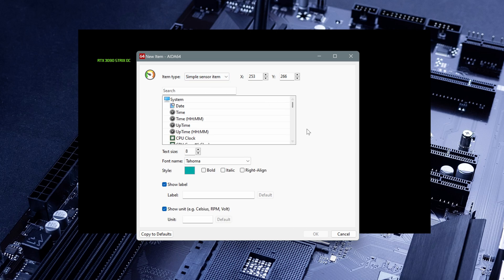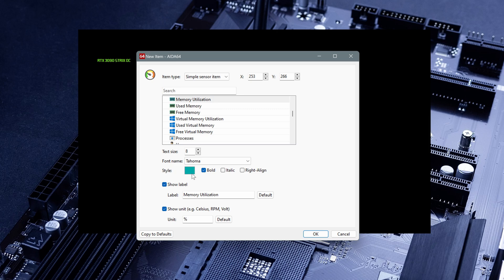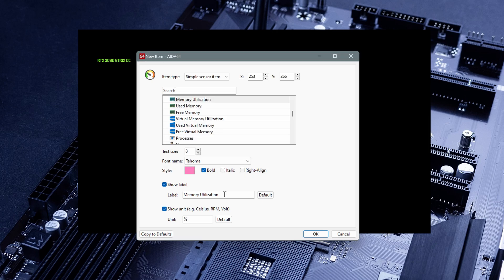Let's move to the simple sensor item. For example, here we want to see memory utilization. Here we have the text size, the font, the style — bold or color. You can leave it as is or change it. Here we have the unit — in this case I'll leave it as percentage because I want to know how much memory I'm using. Then you can again move this item.